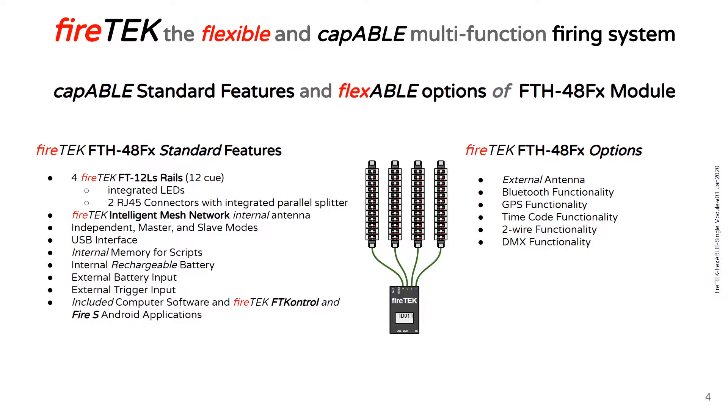As options, you can add an external antenna, Bluetooth functionality, GPS functionality, timecode functionality, 2-wire functionality, and DMX functionality.